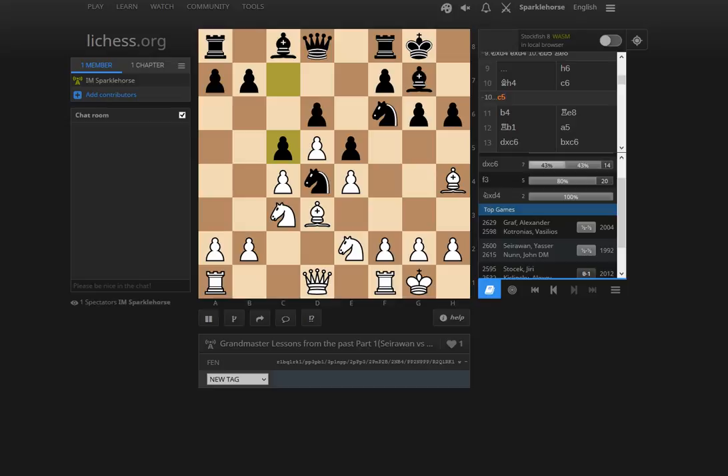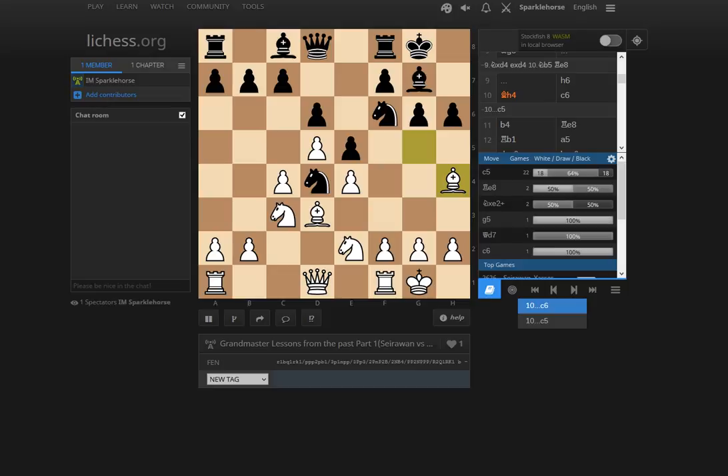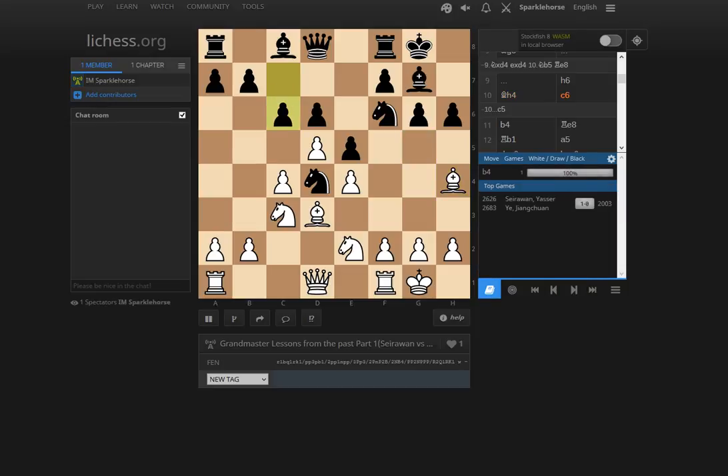But Ye Jiangchuan plays c6 instead, and I think c6 is inferior. When Nunn played c5, Yasser set up a plan to play Rb1 and b4, chipping away at the c5 pawn. So it's interesting to see how Yasser reacts to c6 here. He basically plays as if he's a step ahead of the game and plays b4, not really allowing black to comfortably play c5. If c5, he can take on c5, create a protected passed pawn at d5, and slowly increase his positional advantage.